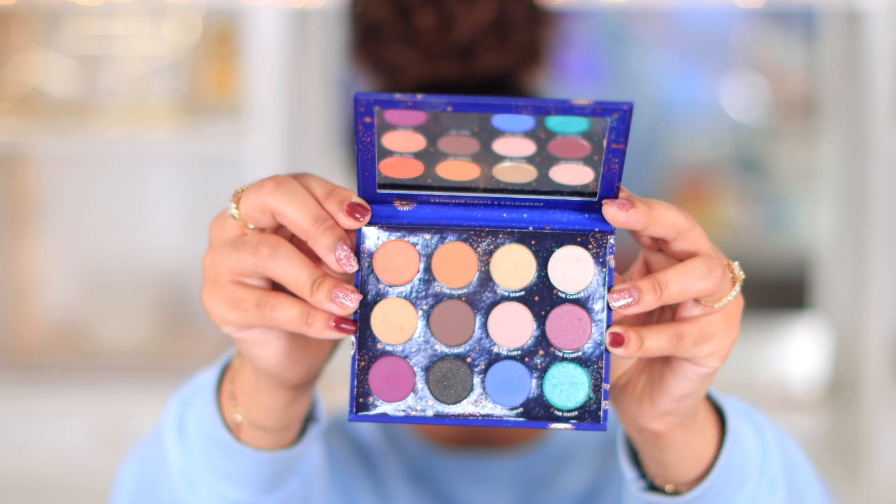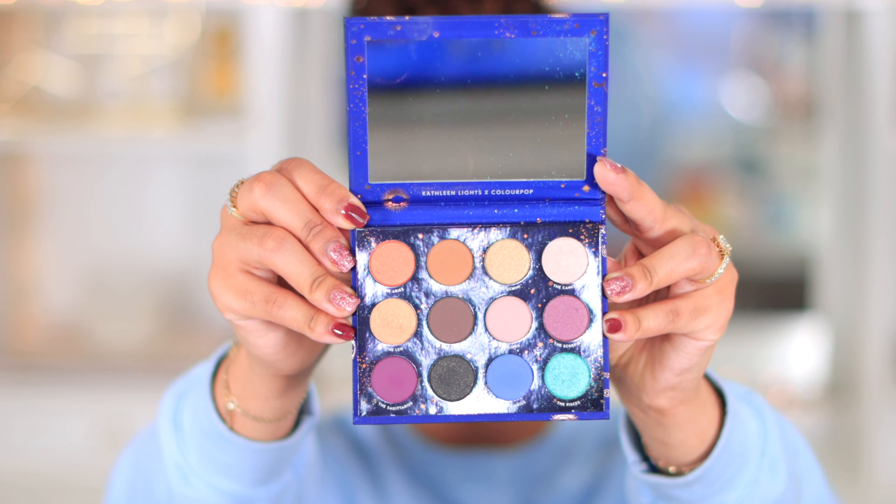Hey guys, welcome back to my channel and welcome back to another video. In today's video we're going to be doing this makeup look together. This is my second time doing a blue eyeshadow look. For some reason I always struggle with blue eyeshadow - I have a hard time blending and don't really know what colors to pair with. So if you guys want to see me struggle a little bit for the next 15-20 minutes, just keep on watching.